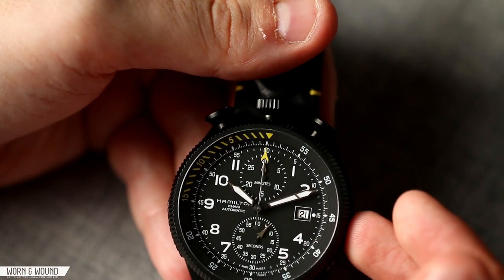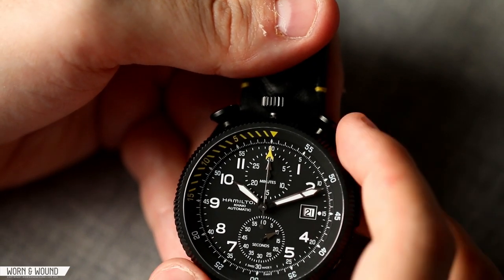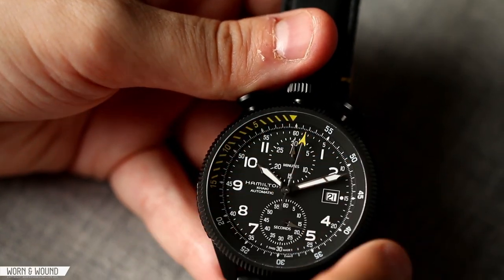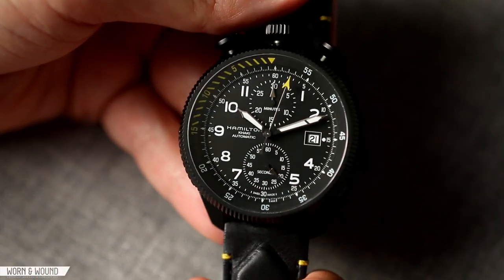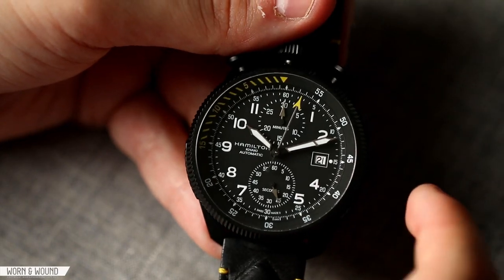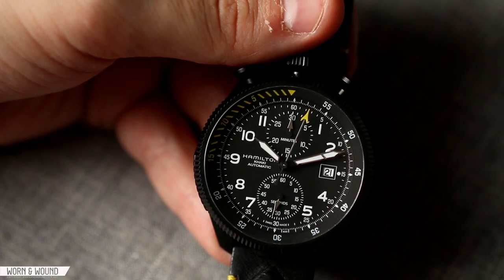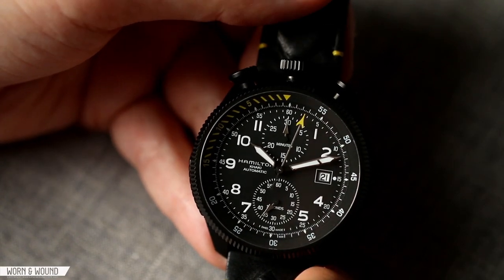Outside of that, there is a chapter ring between the main dial and the rotating bezel — that's the chronograph sub-seconds. When you start the chronograph, you can see where it stops, and since it's mechanical, you can read it to a fourth of a second. It has a nice little feature where every five is a little diamond shape — a little more intense than a line, a little more intense than a triangle — and I like that they put that in there.